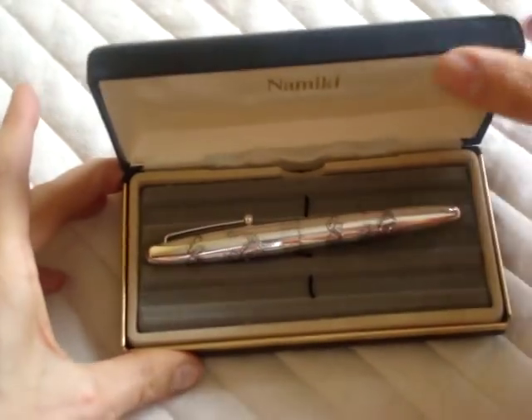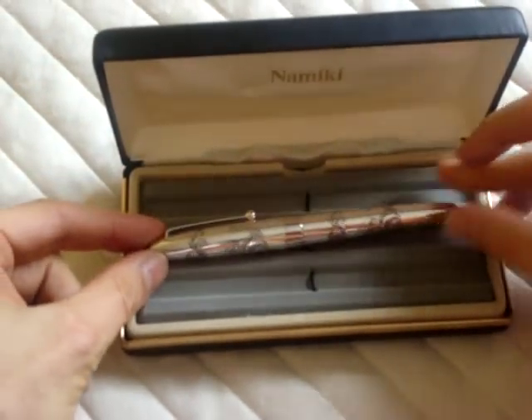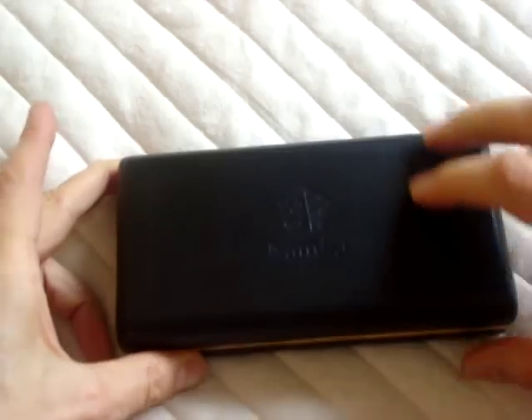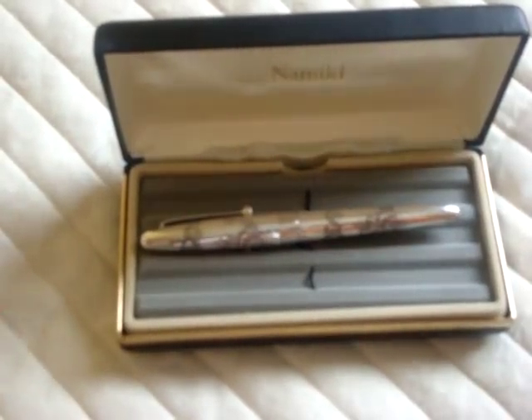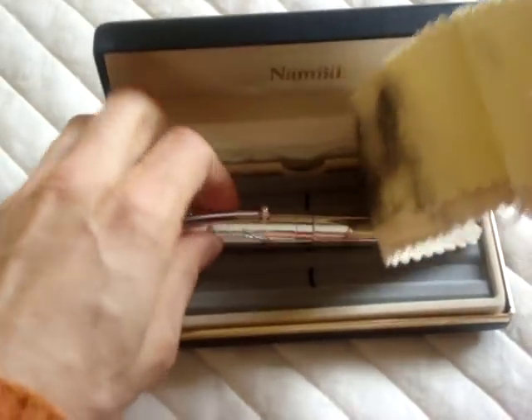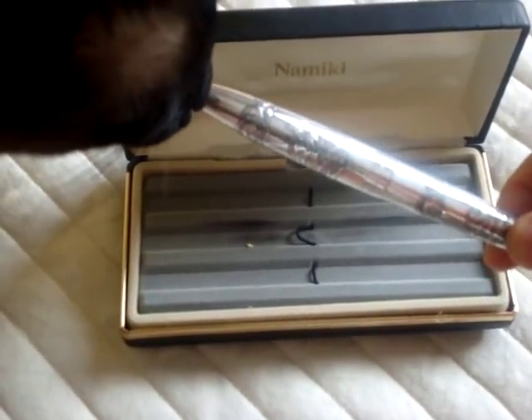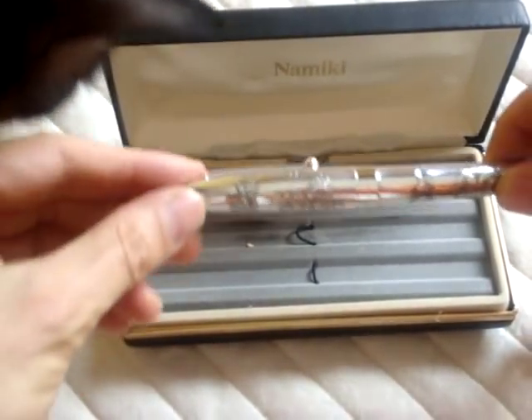This Namiki pen is in sterling silver with a dragon engraved in it. It comes in a nice gift box and of course it has a cleaning cloth so that you can keep it bright and shiny like it's brand new, so you can impress all your friends and your colleagues and maybe your pets as well. They'll enjoy it as much as you do.